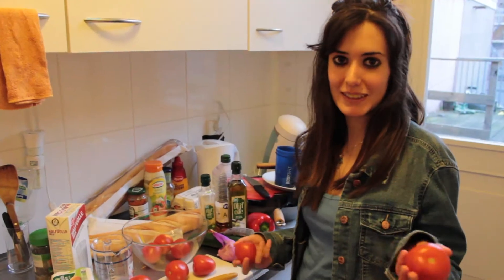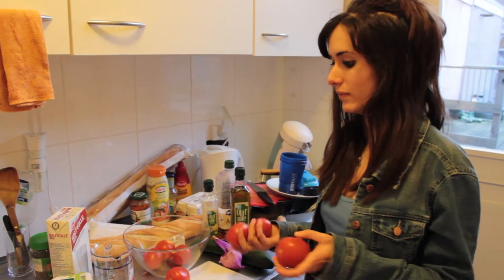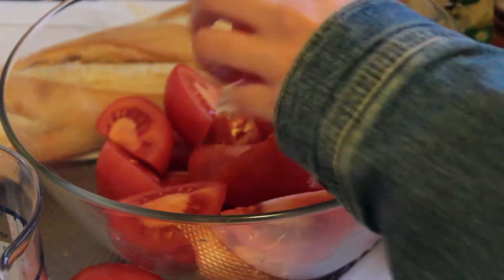Okay, the first step is to cut the vegetables. First we can cut the tomatoes — we just use tomatoes for this one. Next step is to cut the cucumber in half.